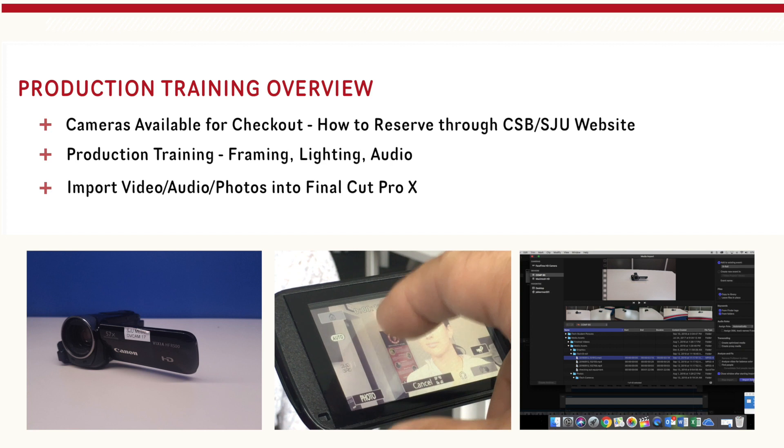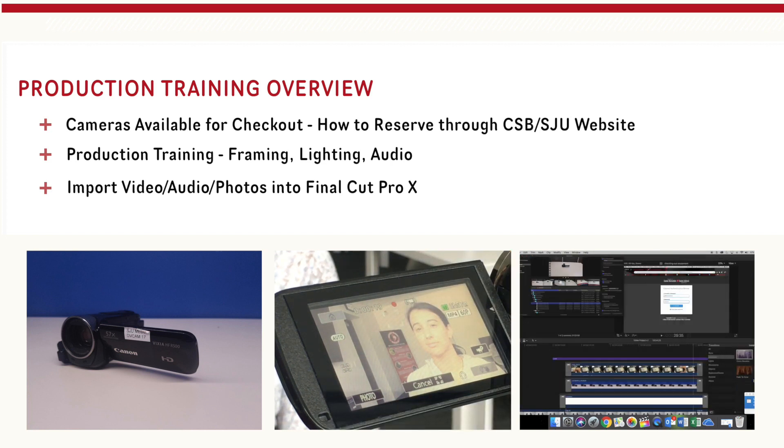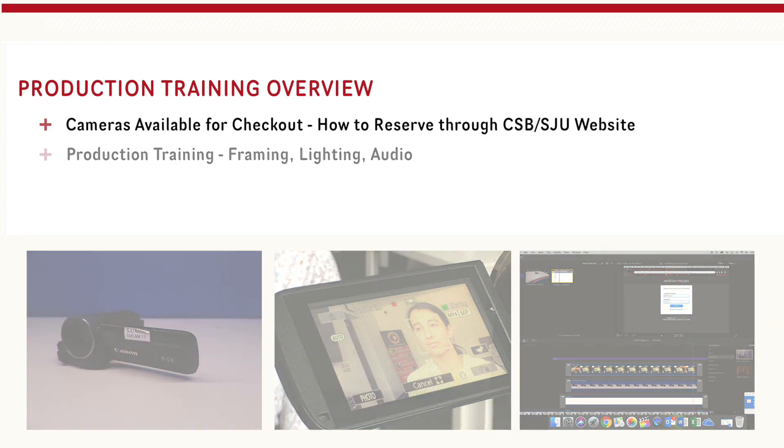Then we will dive into production — we'll dive deeper into each of these — but we will be talking about framing, lighting, and audio. Lastly, we will go over how to import your files using Final Cut Pro. So let's get started with what equipment is available for checkout.